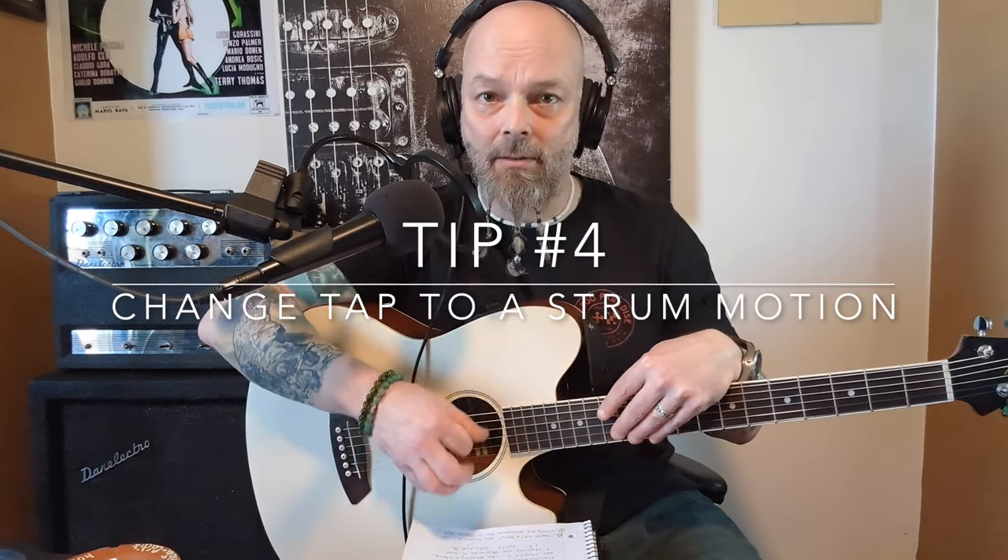Tip number three: you tap your hand when you listen to music and you sing, right? Keep that in mind — whenever you tap your hand and you sing to that song, you're multitasking. You're doing a percussive motion to play along with the music that you're also singing to. So tip number four: change that tap to a strumming motion.